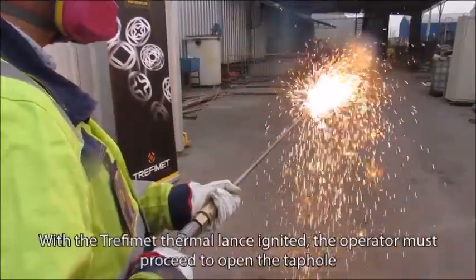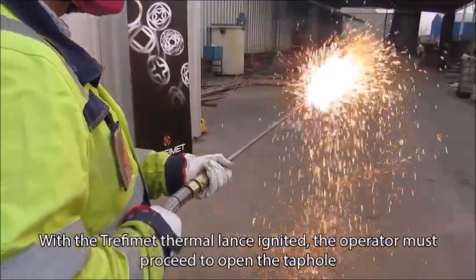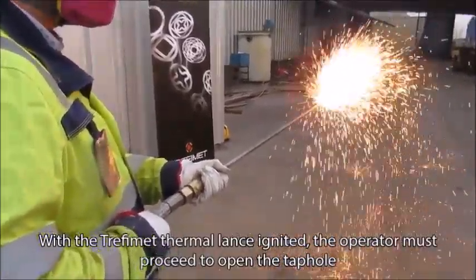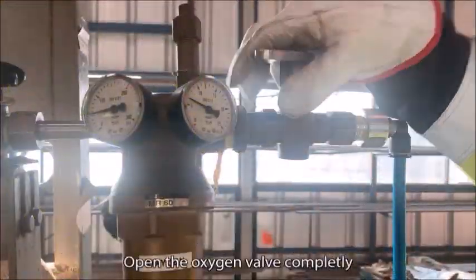With the Trephimet thermal lance ignited, the operator must proceed to open the tap hole. Open the oxygen valve completely.